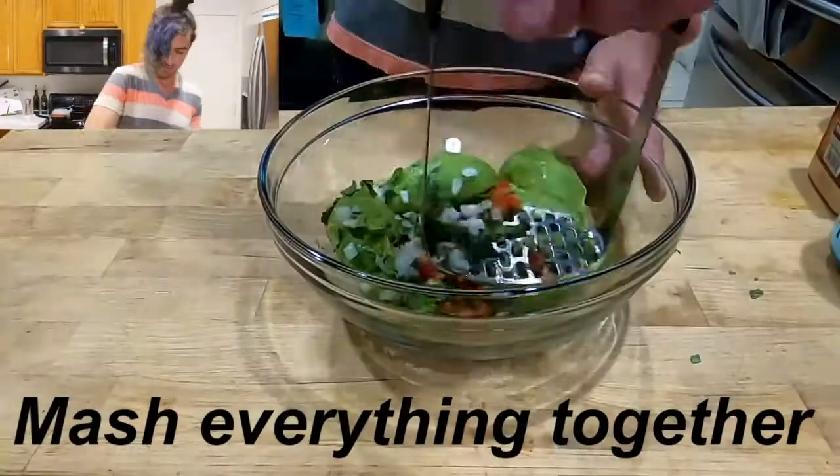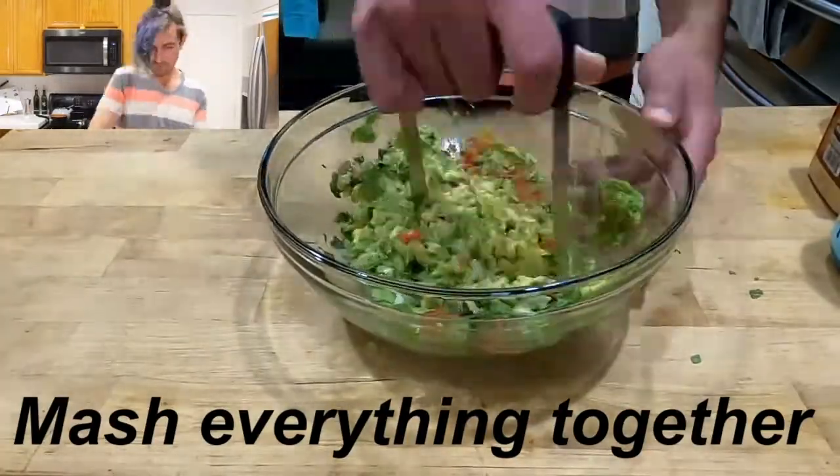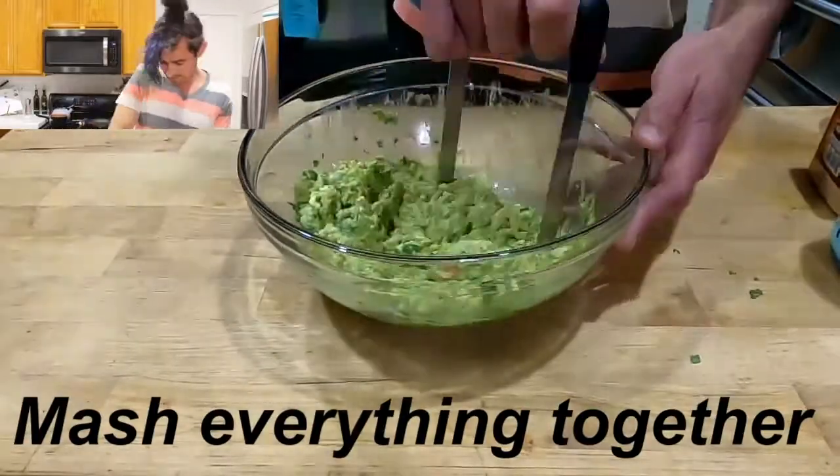Whatever you like. Mash everything together — this is the fun part! That is starting to look like guacamole, wouldn't you guys say?